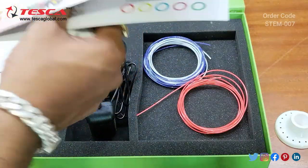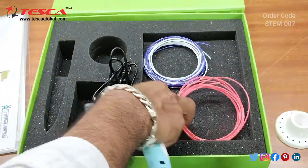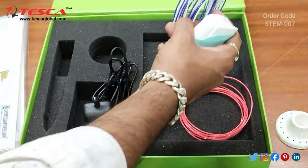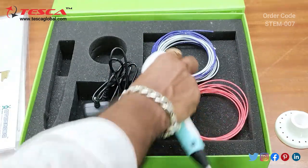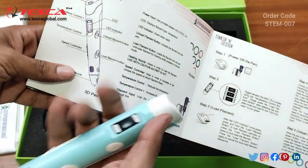The filament input needs to be provided from here. These are the three color filaments which are provided: pink, white, and violet.